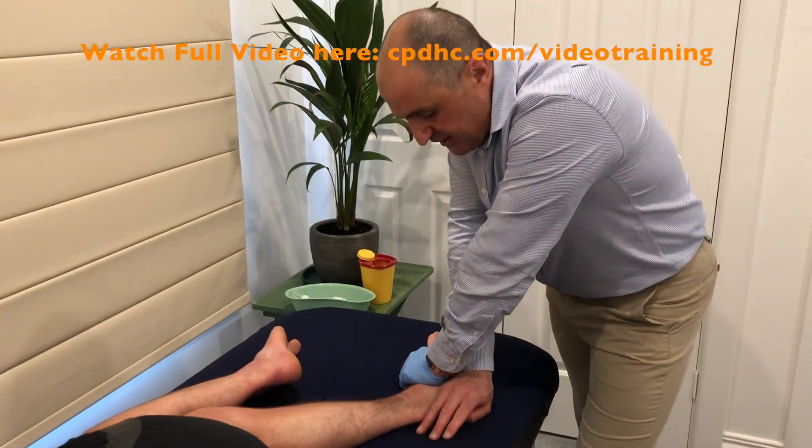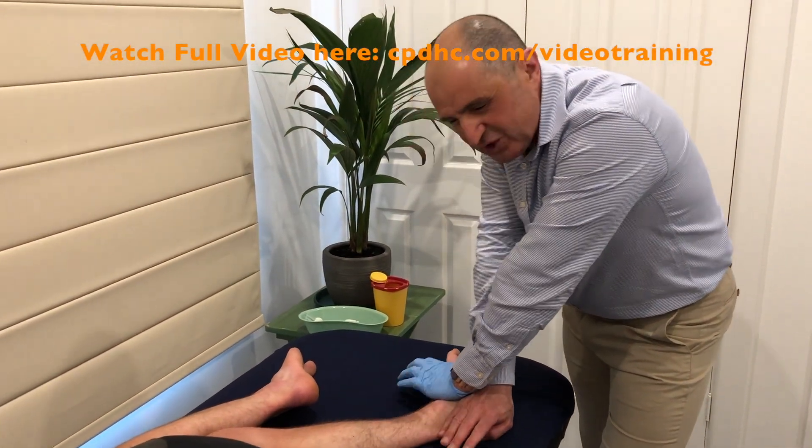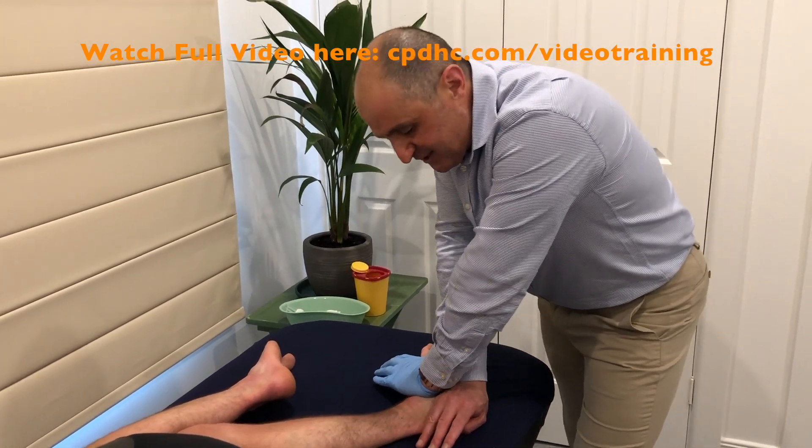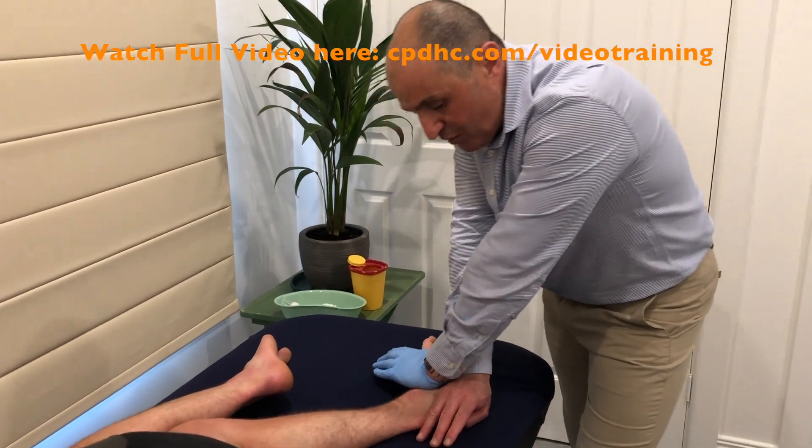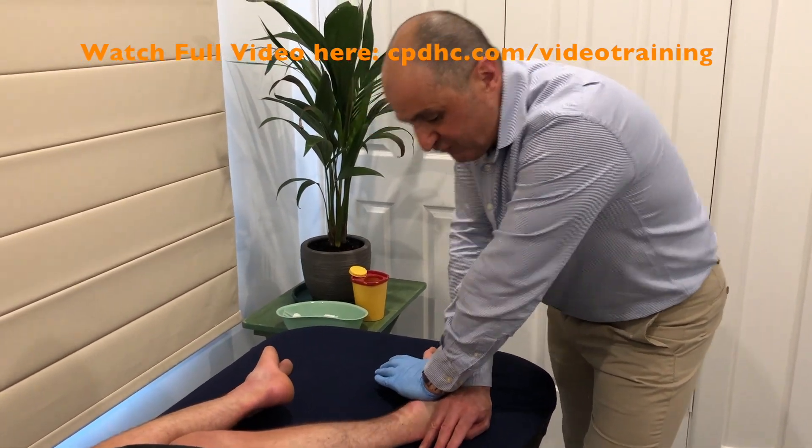Obviously this is the main problem — you get a lot of compression at this joint and it doesn't allow for much buffer because of those limited ranges of motion. So this is a great follow-up after you've needled the soleus for heel pain. Hope that helps.